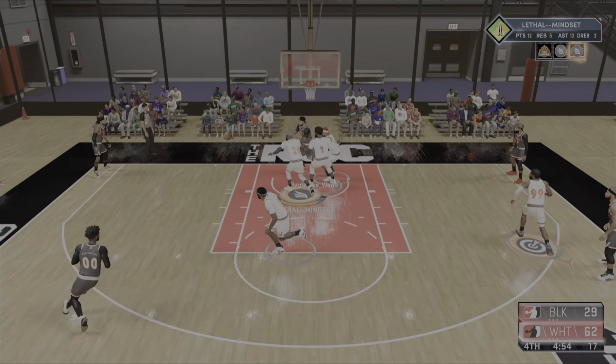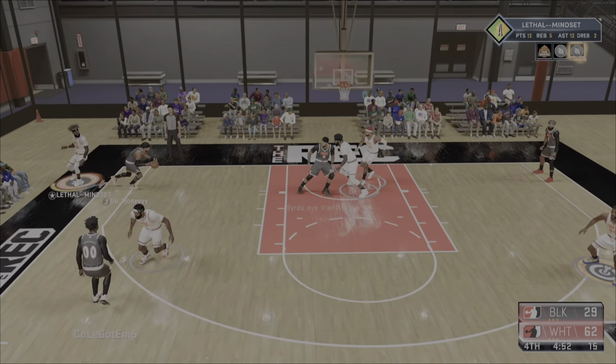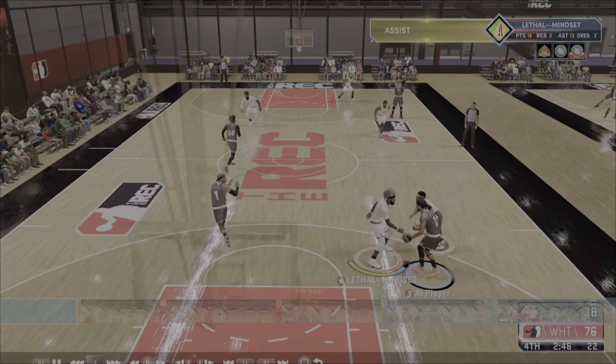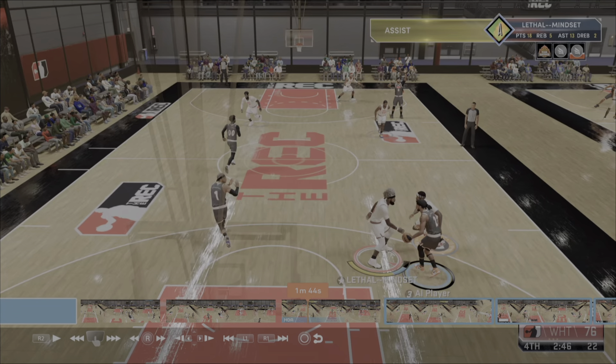You're going to pass down the middle. At this point, we're gambling. Pick up the three seconds — that's beautiful. Now they get the pass in. Now we got the trap. You have to really see how this is set up.